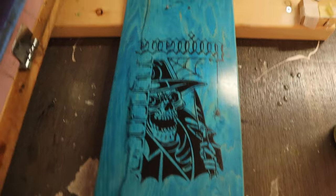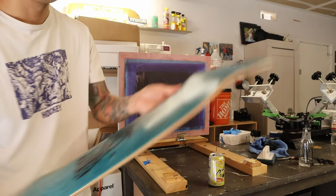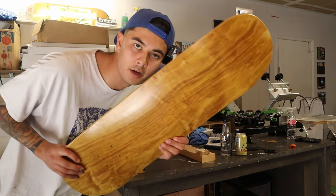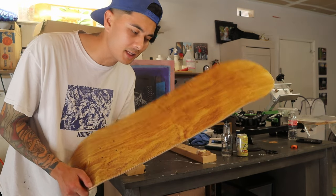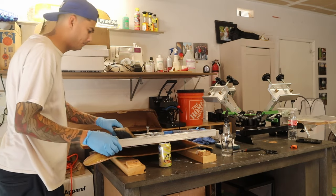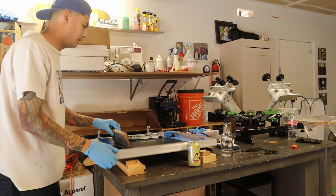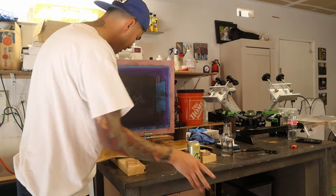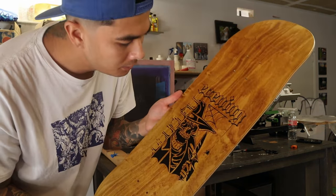Better - check it out! This next deck is interesting - it's like a caramel wood grain. I'm definitely going to use the black ink. The rest are pretty much light colored boards. I'm learning to clear my screen after every pull. It actually goes really nice on the caramel wood grain - the black kind of pops. Pop that in the sun, wait for it to dry, clear coat it, and on to the next.